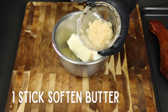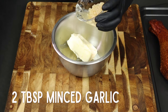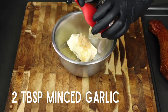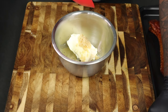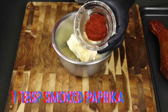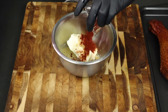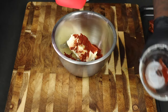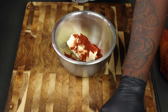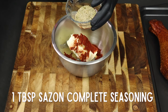First we're going to start off with one stick of softened butter, and we're going to add two tablespoons of minced garlic. All of the ingredients will be in the description and on the screen. Then add one tablespoon of smoked paprika for some color — smoked paprika is the best, so definitely grab it at your local grocery store. Then add one tablespoon of Sazón complete and mix that into the softened butter.